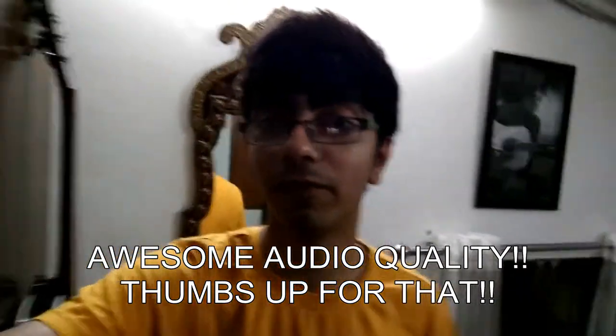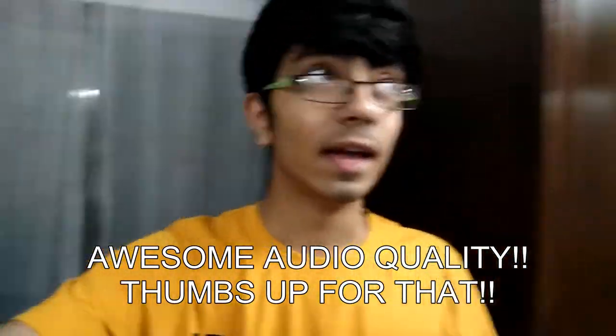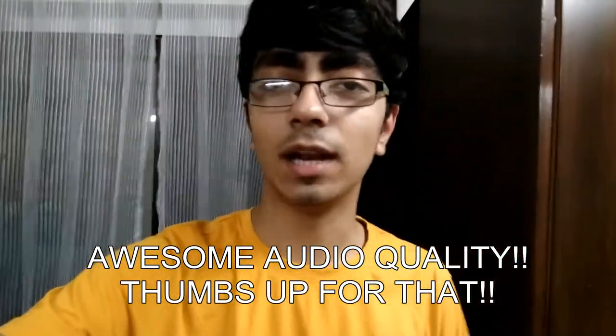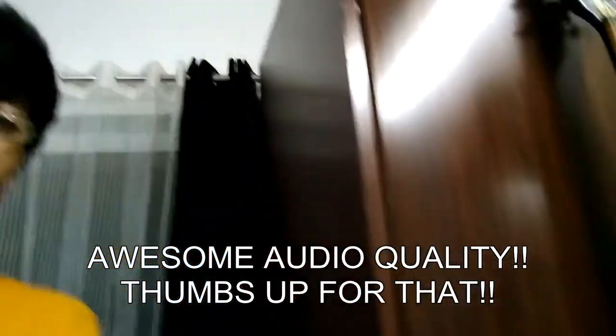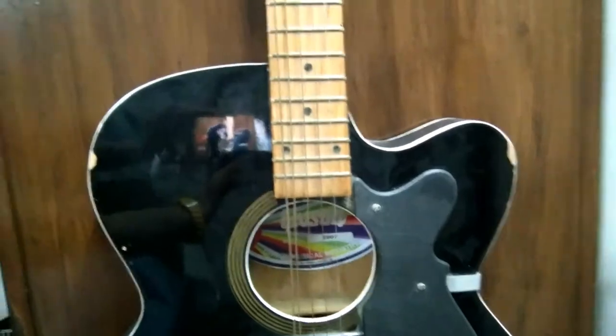Hey guys, this is a video sample from the front camera of the Mi 4i, which is a 5 megapixel shooter, in indoor artificial lighting conditions. So check it out and tell me how you feel about it in the comments below.